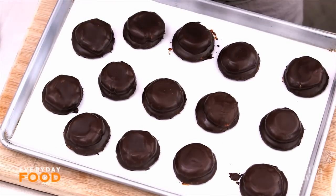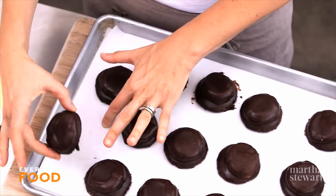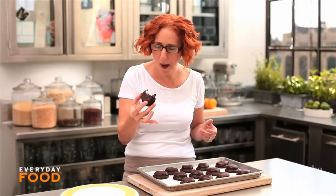Aren't they cute? I think they're so cute. I have to eat one before I put them on the plate — I mean, I have to know if they're good, right? Oh yeah, they're good. You guys are gonna love this special treat.